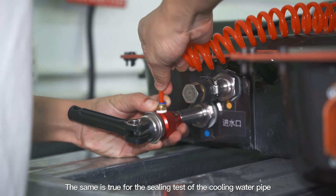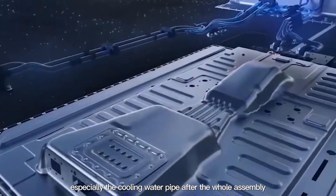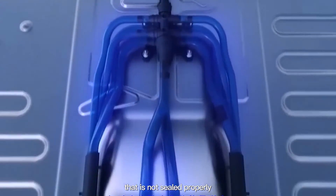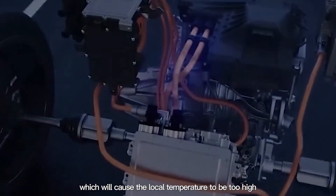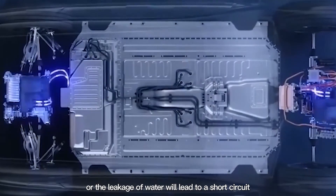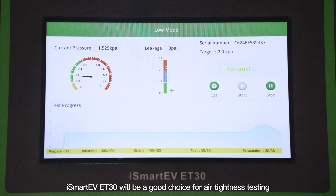The same sealing test applies to the cooling water pipe of the battery pack, especially after the whole assembly. If a section of the cooling water pipe is not sealed properly, local heat will not be dissipated in time, causing local temperature to be too high and leading to failure. Alternatively, water leakage will cause a short circuit in part of the battery pack and affect driving safety. Therefore, the iSmart EV ET30 is a good choice for air tightness testing.